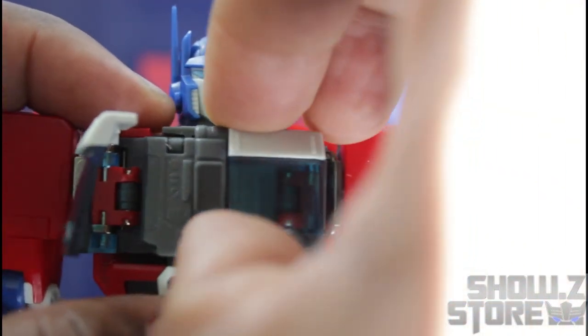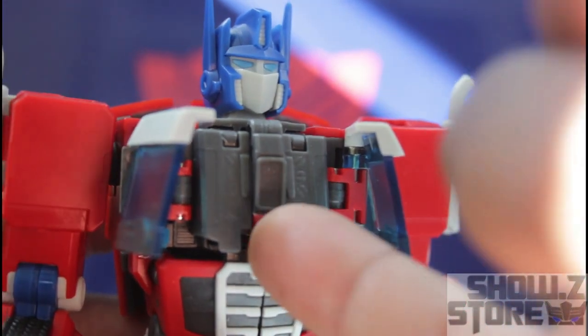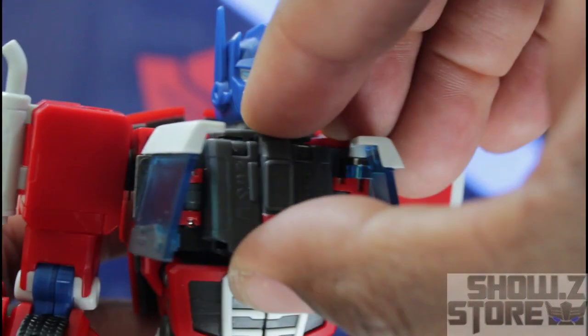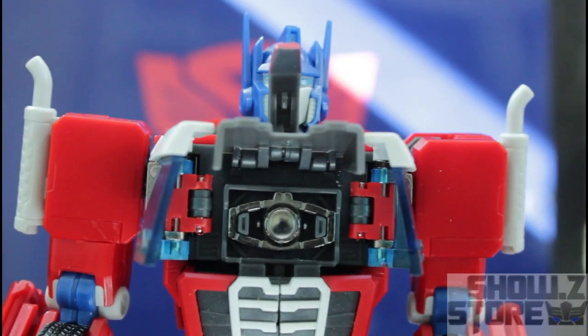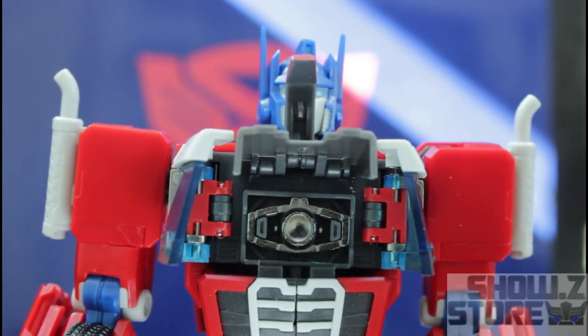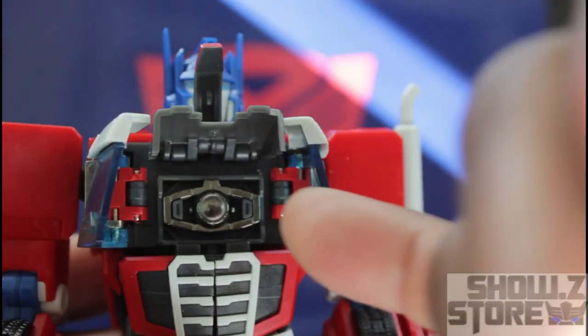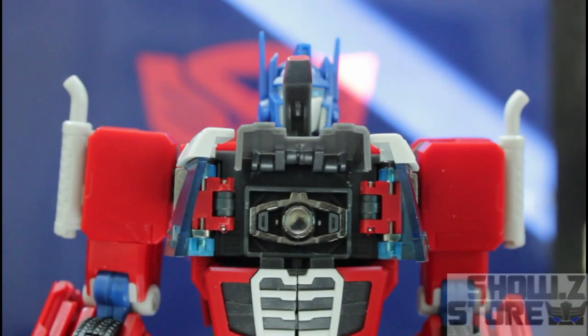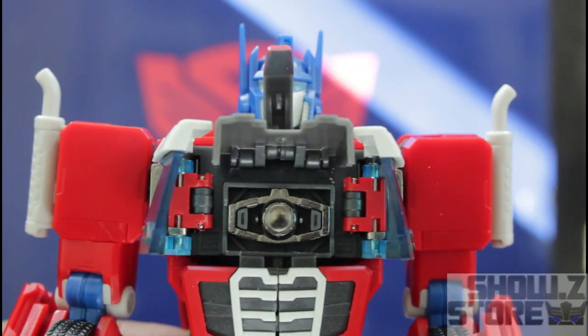His chest does open up to show the detail, and it's looking really good. He can open this up and raise that up to reveal the Matrix of Leadership. This is a non-painted matrix, and it is made of die cast. I had a time getting it out — and y'all know me, I do not like pulling the matrix out and taking a chance of messing it up. But it is made of die cast, so that is good.